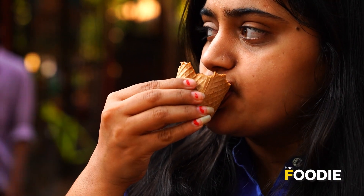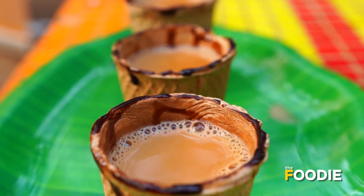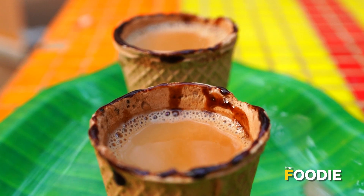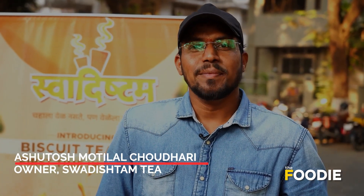It's a cup which we can literally eat, like it's kind of a carry-away biscuit. My friend is Chaudhary. I'm a telecom engineer.